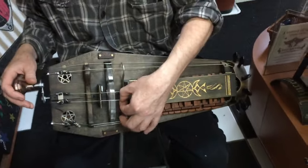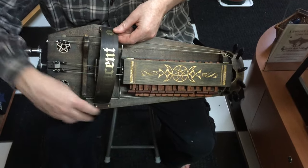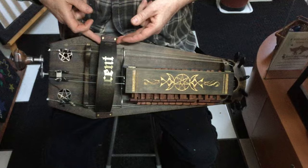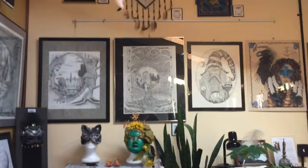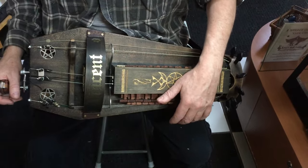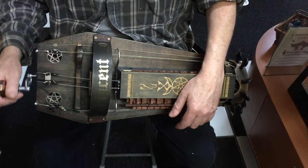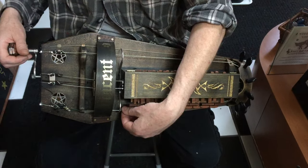Now if only I knew how to play it. That's the next step — both David and I are going to learn how. He's also going to be making another hurdy-gurdy called Agatha. Vincent and Agatha are the names of the mascots of my business, Crazy Cat Lady Studio and Gallery. So we thought those would be wonderful names for these two hurdy-gurdies. This one will be mine, and the next one, Agatha, is David's. Thanks for the demo, David.